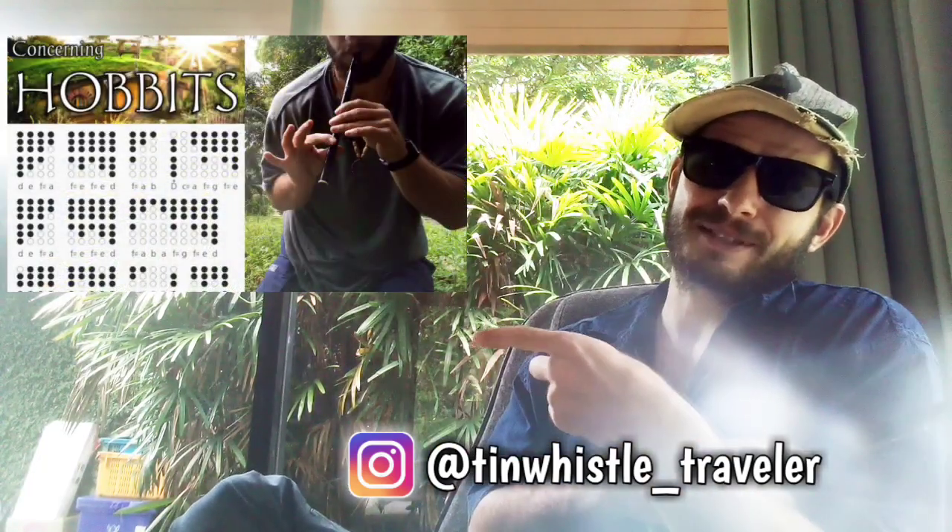Welcome back to another Tin Whistle lesson everyone. If this is your first time here, my name is Finn and this channel is all about showing you how to play fun tunes on the Tin Whistle using Tin Whistle tabs.